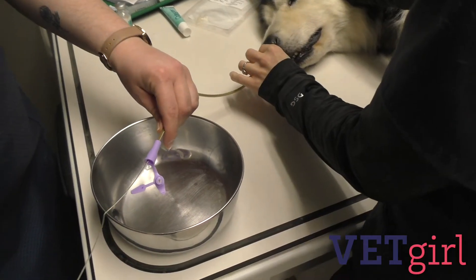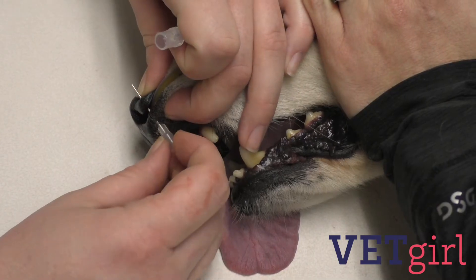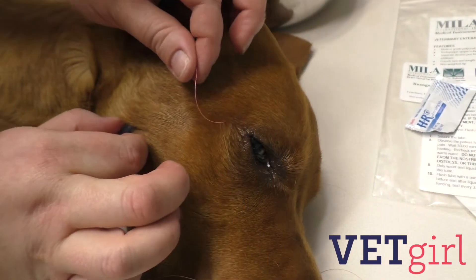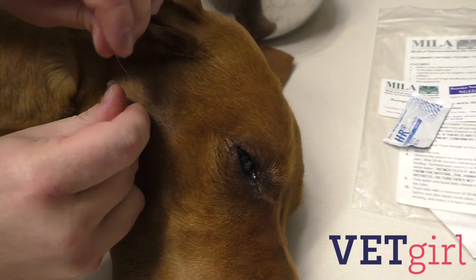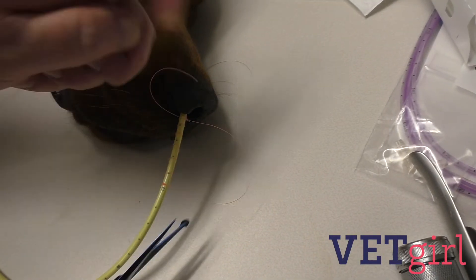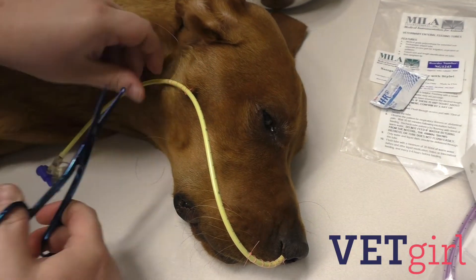Once the tube is confirmed to be in an appropriate location, secure the tube with a finger trap suture pattern starting with stay sutures through the lateral nares. Another stay suture should be placed to secure the tube near the zygomatic arch. Avoid securing the tube too tightly adhered to the face as it can lead to skin irritation or pressure sores. Also, try to minimize the tube or suture contact with the sensitive whiskers.